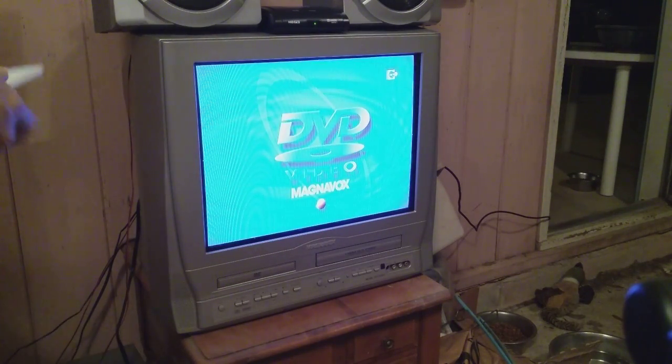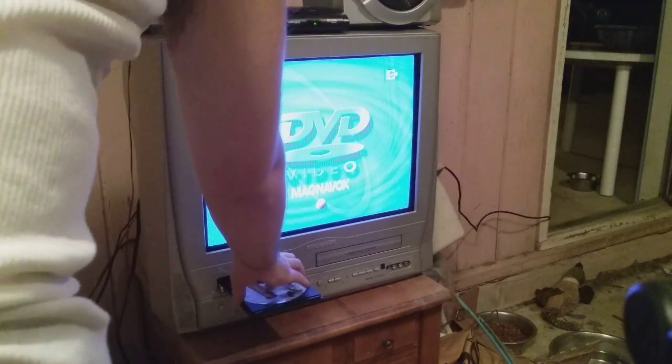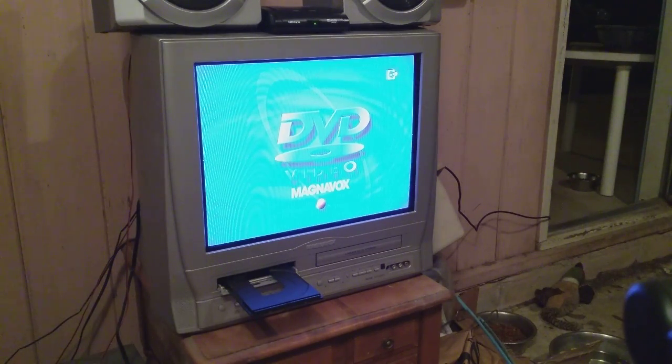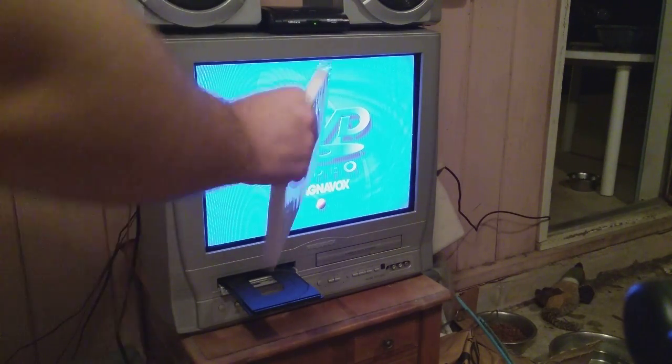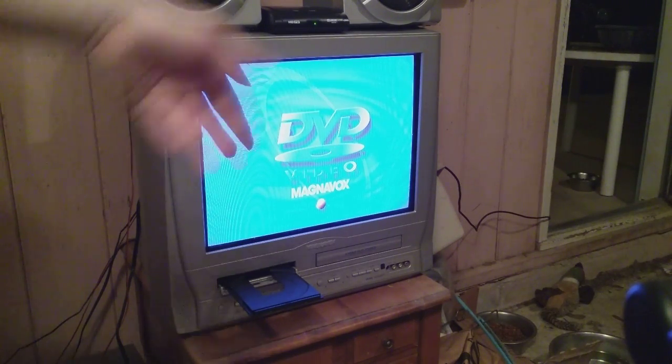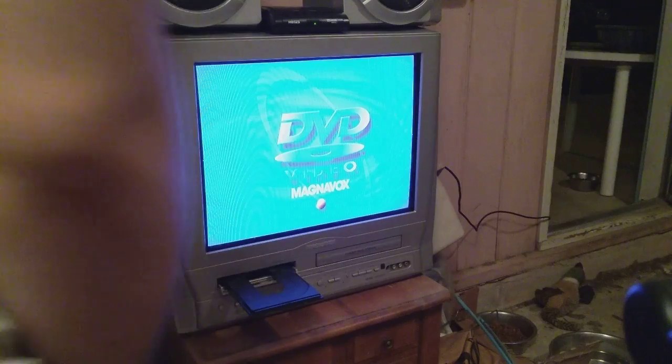Apparently I didn't have the volume up but it works - that'll be good enough. I'll just eject it right there. I don't have the audio going as output to the stereo, only from the cable box, so I have to keep the TV on if I were playing a movie or VHS. You saw that work - I'm not going to play it too long.